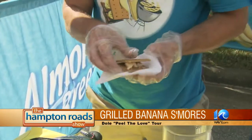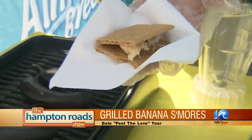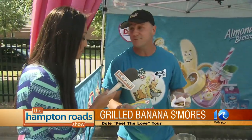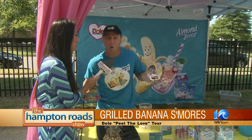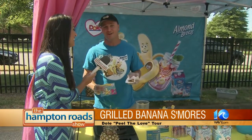So you guys have all kinds of ideas of what to do with bananas. That's right — on the Peel the Love tour we're going to be at 26 banana-loving cities. You can find us at dole.com/peelthelove, and at every stop we're doing demonstrations and giving out recipe books to show how to make these at home — not only super cool banana s'mores, but also the delicious treats that Chef Troy is making.